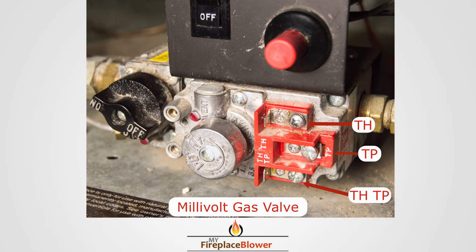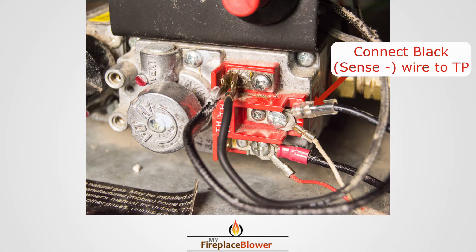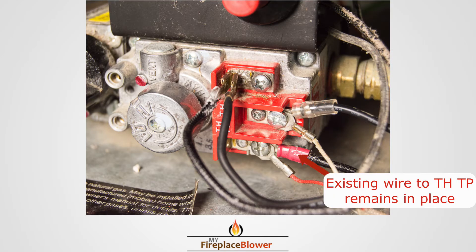On the millivolt gas valve: TH on top, TP in the middle, TH/TP on the bottom. The thermal power wires must be white to TP, red to TH/TP. The black wire connects to TP.